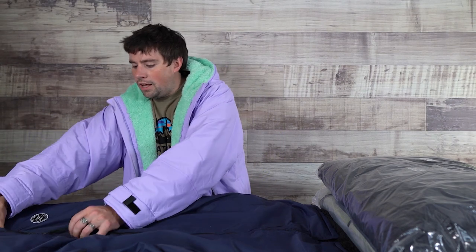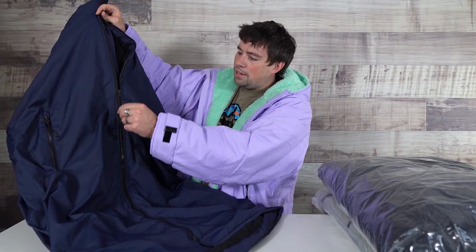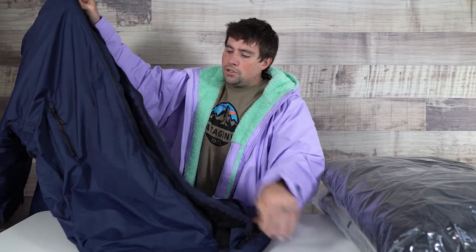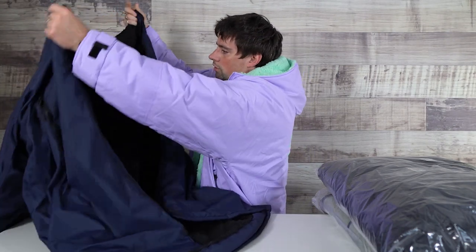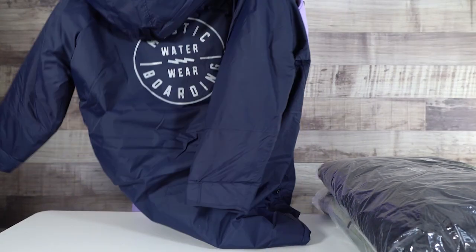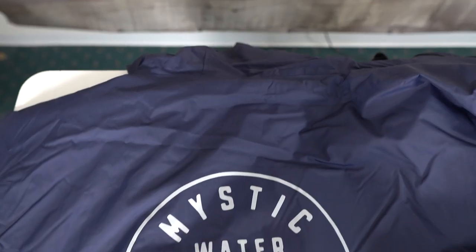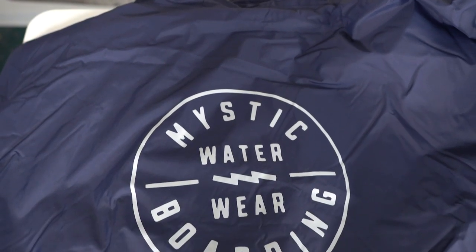This is going to be a two-zipper poncho, which means you can zip it from the top and the bottom. Once you get this opened up, you're going to see all this great teddy lining. It does have a Mystic boarding graphic on the back, as well as a nice comfortable hood so you can pop that up if you'd like. And you feel like a Jedi knight.